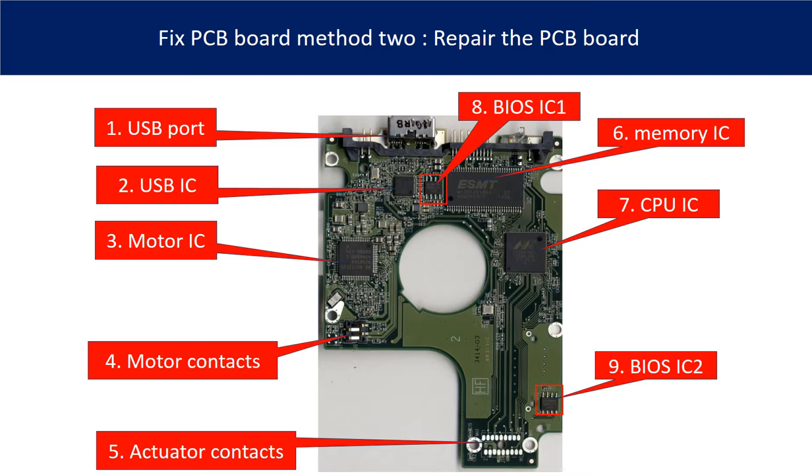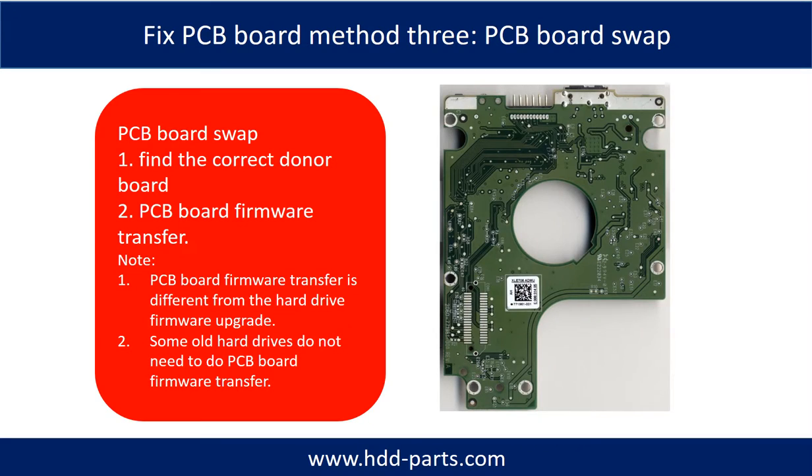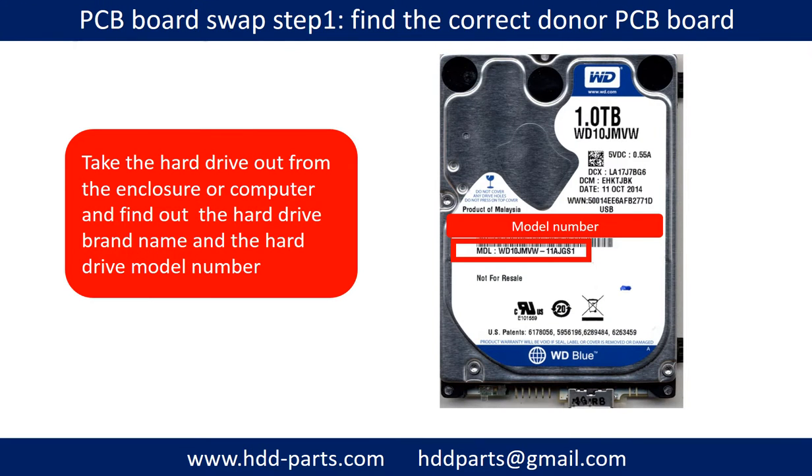The rest of this video is going to talk about this in detail. Fixing hard drive PCB board — Method 3: PCB board swap. PCB board swapping includes two steps: 1. Find the correct donor PCB board. 2. Transfer the PCB board firmware. PCB board swap step 1: find out the correct donor PCB board.